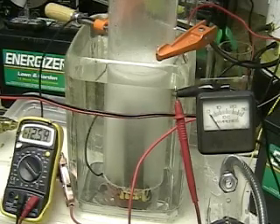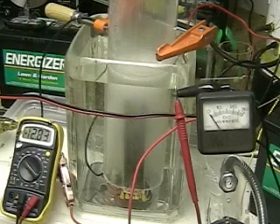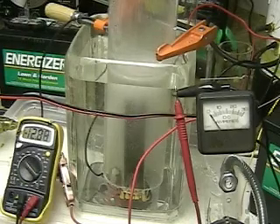We just turned the power off. You'll see on the left side the voltage going up on the voltmeter because the charger is now taking hold. The charger we have on there would bring it up to around 14 volts. You can see the water clearing.